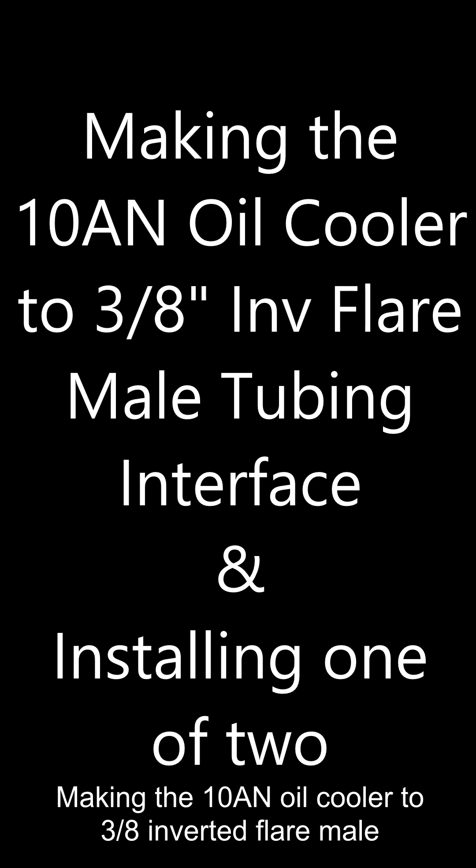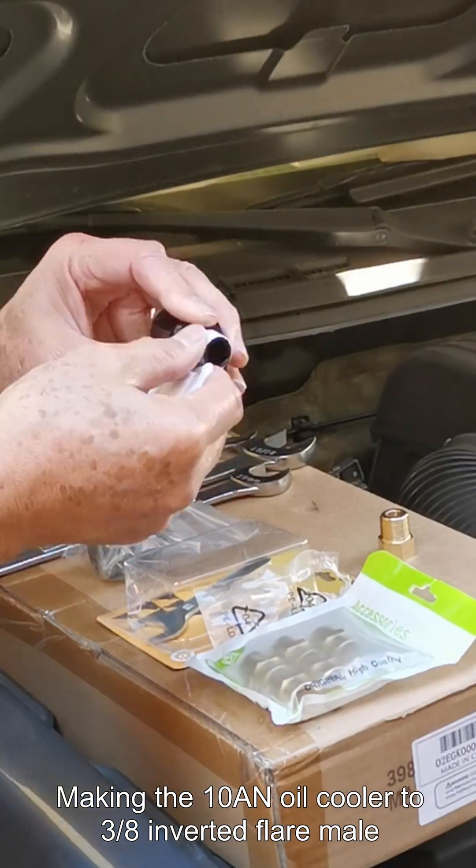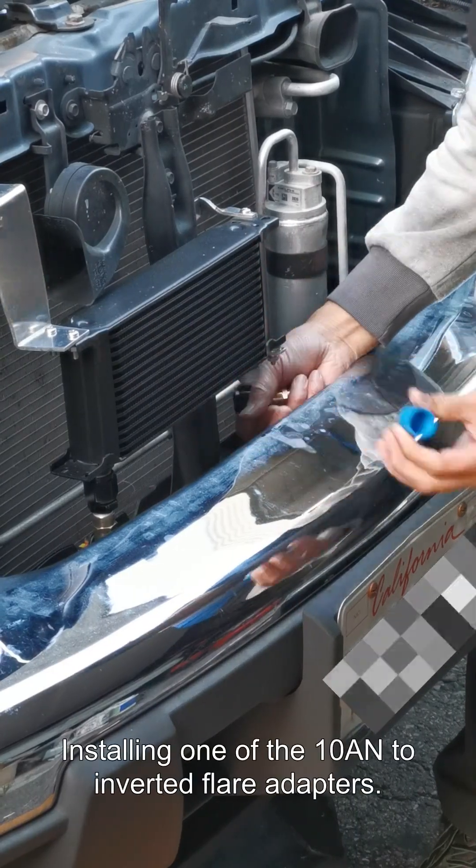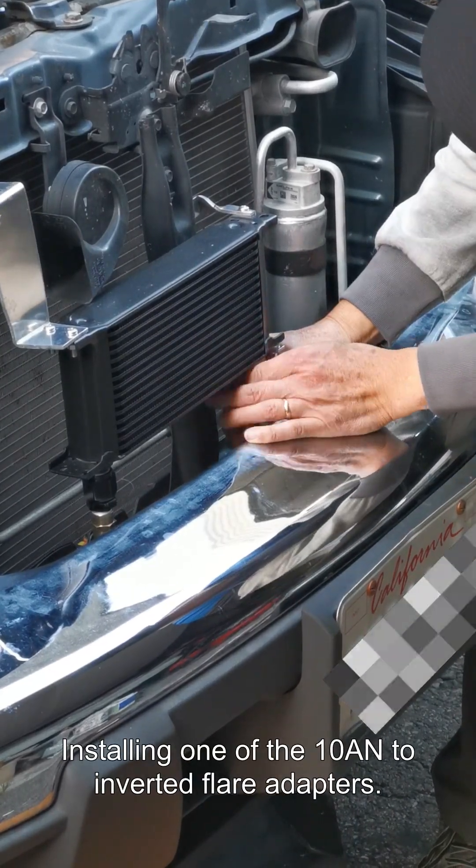Making the 10AN oil cooler to 3/8 inverted flare male tubing adapter. Make sure to use the supplied Teflon tape for sealing — two are required. Installing one of the 10AN to inverted flare adapters.